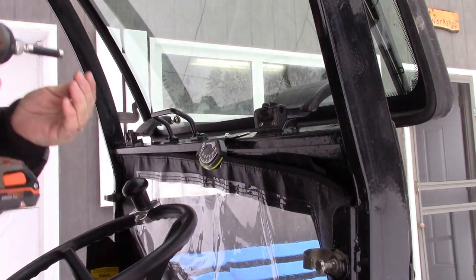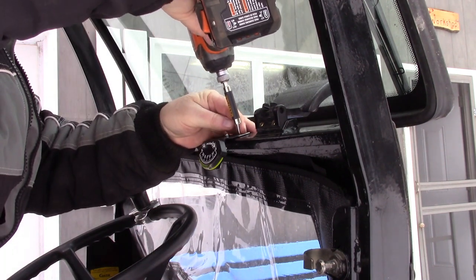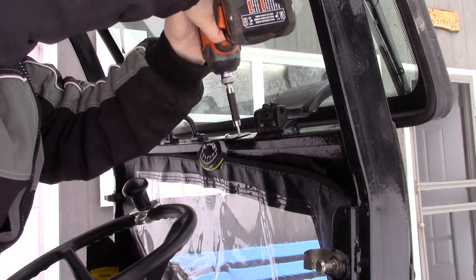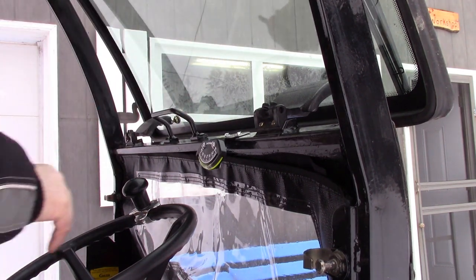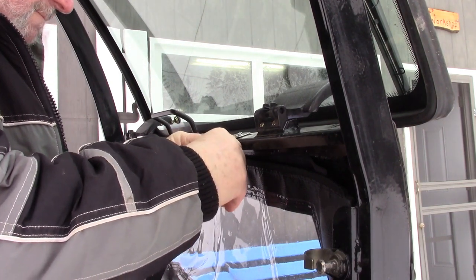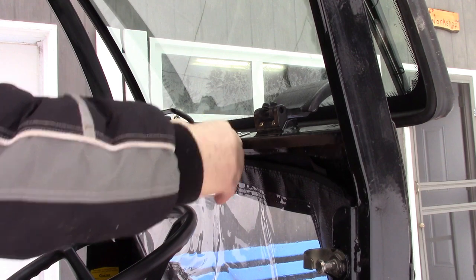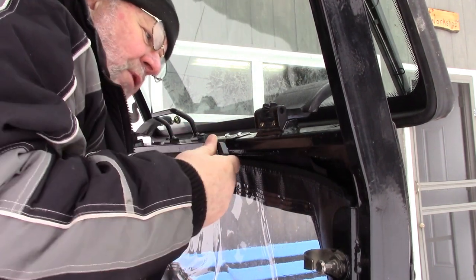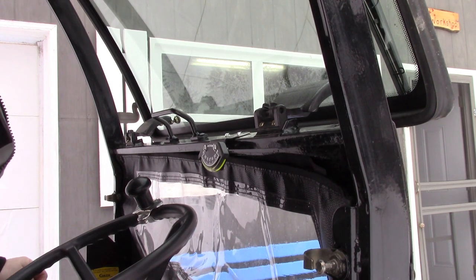That doesn't look too bad right there. I'm going to put the other one in right here. Just bend that down a little now to make that as perpendicular as I can. And right now it's showing about 5 degrees — list to starboard. But that's because in front of my barn I've got a little bit of a slope.